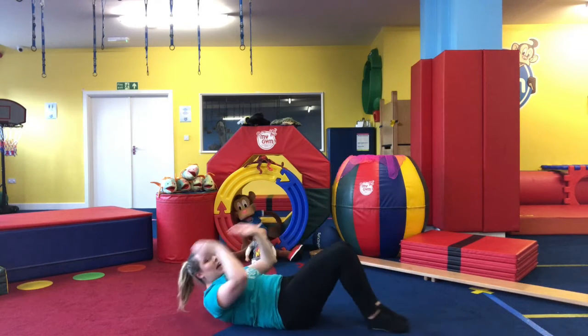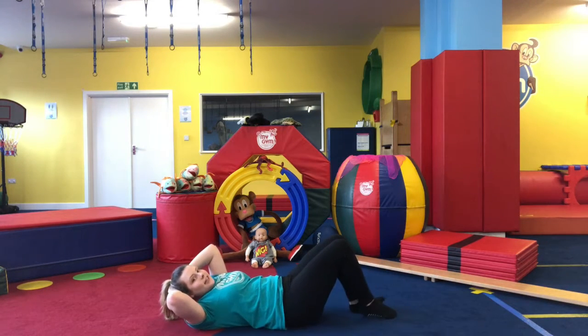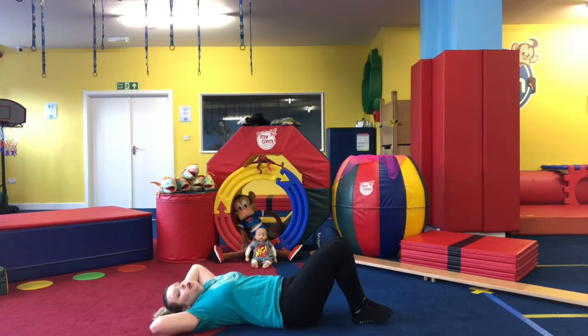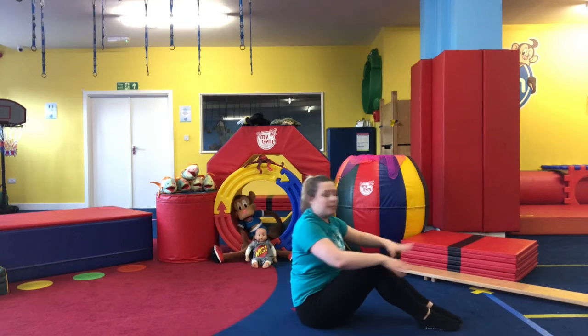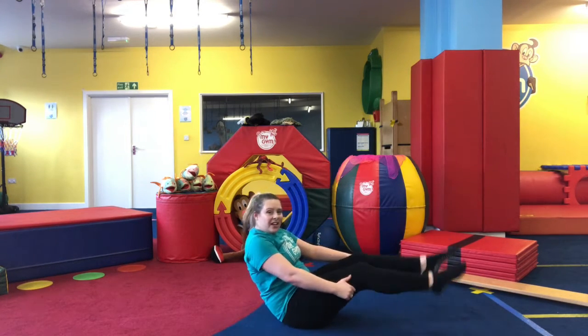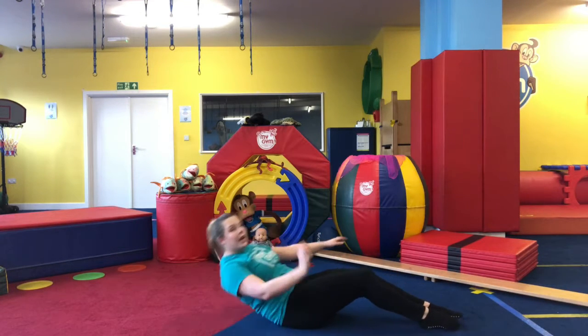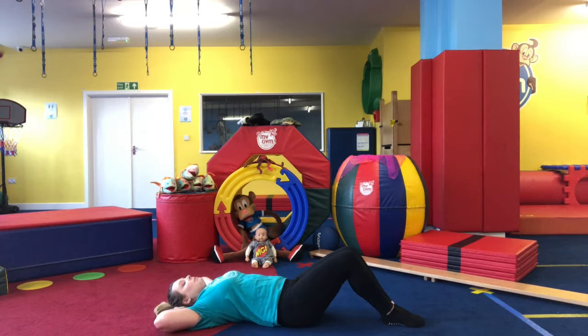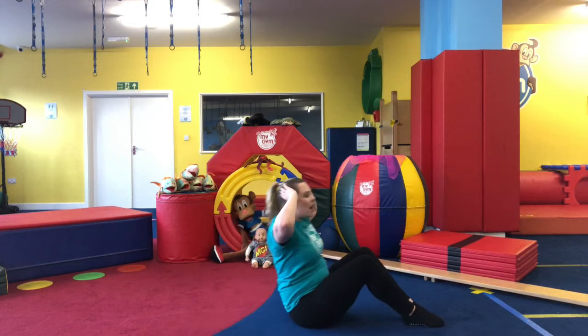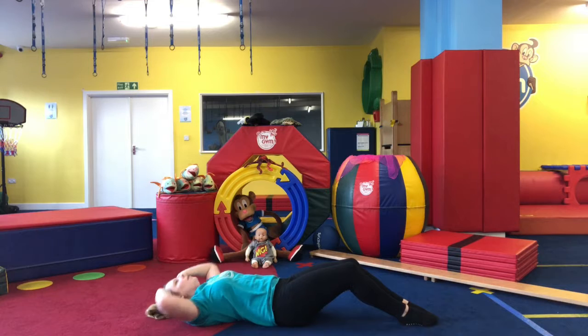If you've got a sofa or something you can put your feet underneath to help keep them stable, or if you've got someone with you they can put their hands on your feet to keep them nice and stable so you're really able to work those tummy muscles. We're going to do ten together — go! One and down, two keep breathing and down.